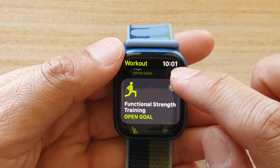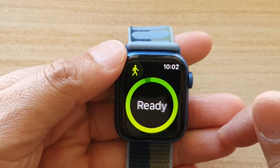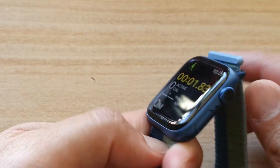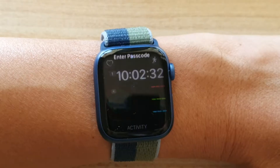Now if we start a workout — say an outdoor walk — and we start walking and we put the watch the other way, the screen should be switching off.